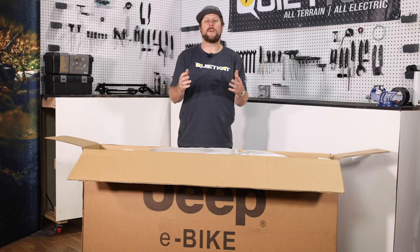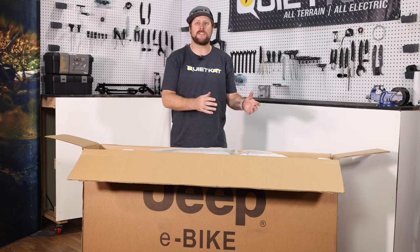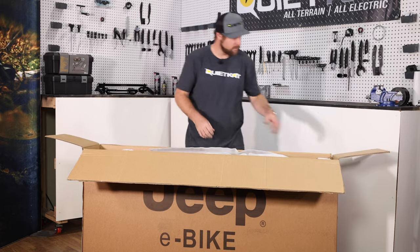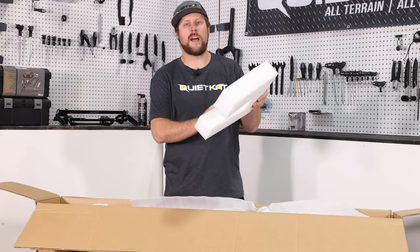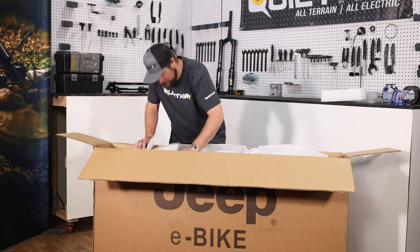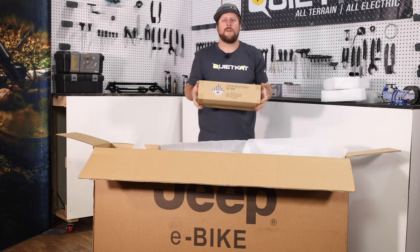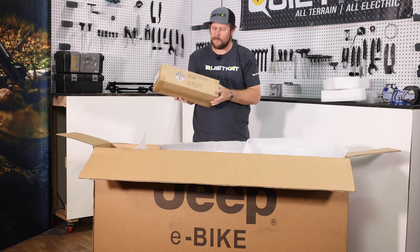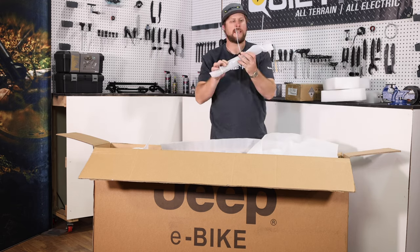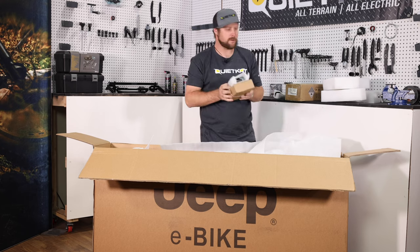With the box open, we can go ahead and pull out some of the foam that's keeping everything in place, as well as the battery and some of the other individual pieces that are just inside the box. We'll remove these foam dividers that are holding the bike in place — one in front, one in the back. We have our battery box, marked with the lithium ion battery and the hazmat label — set that aside for now. Kickstand. And then we have our pedals and our charger.